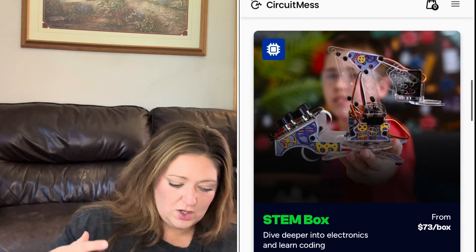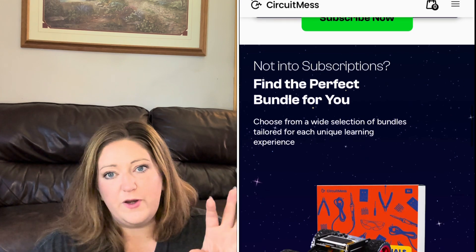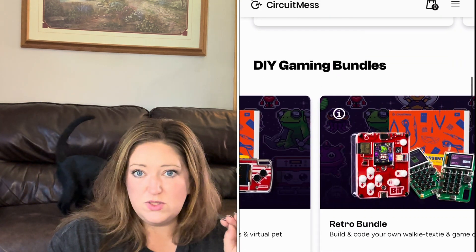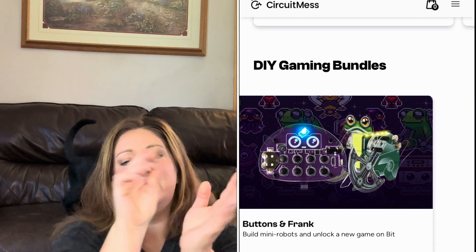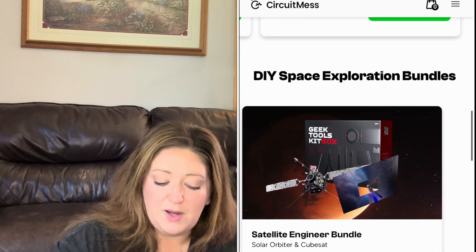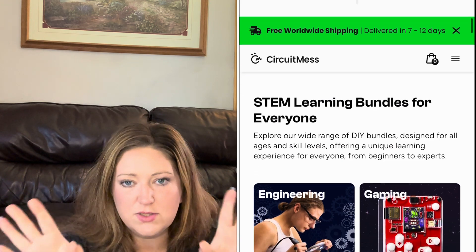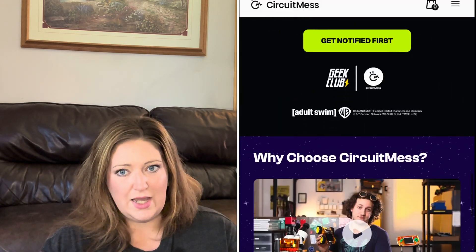The Wacky Robots are for ages 7 and up. It's a very easy level of robots and STEM, and it takes about an hour and a half to build the robots on average. There is no soldering. In the other box, called the STEM box, that's for ages 11 and up. It's more difficult — it does have soldering — and it's got a 4-plus hour build time. So it's a lot more extreme and intense.